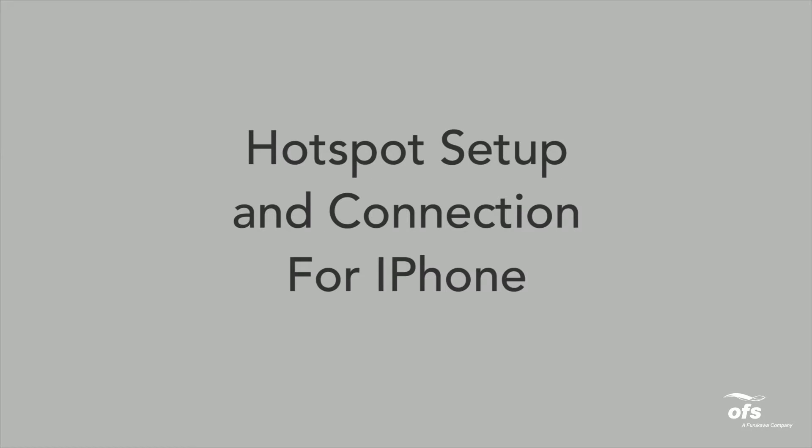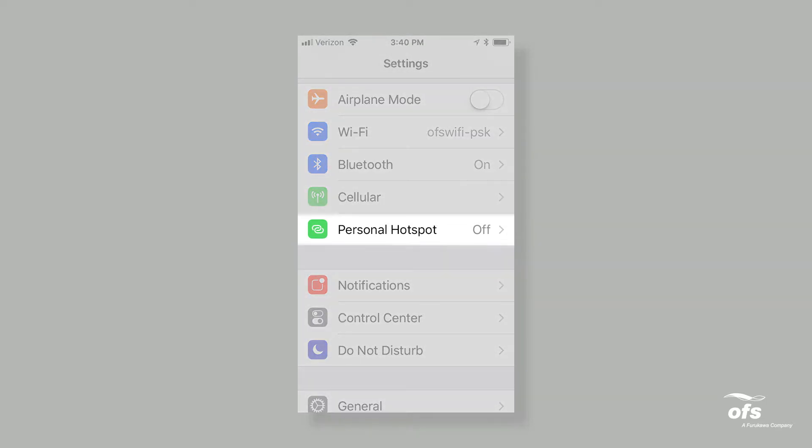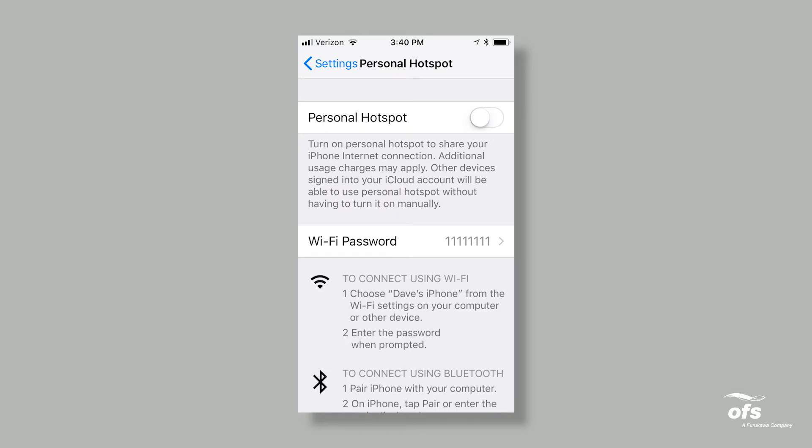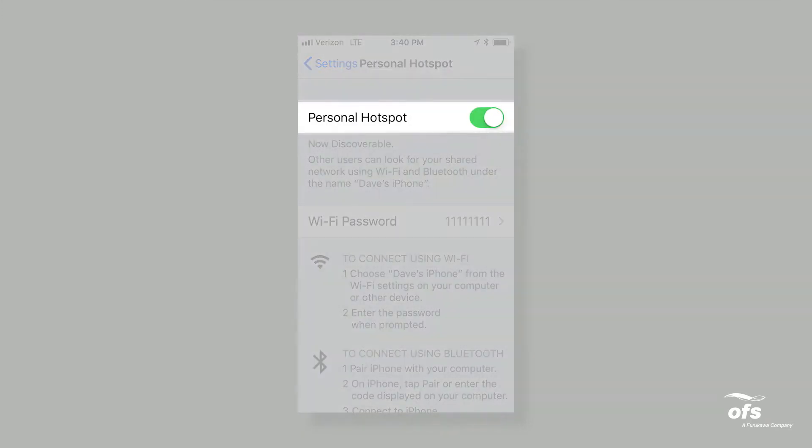Hotspot Setup and Connection for iPhone. Select Settings on your iPhone, then select Personal Hotspot. You should see a screen detailing the hotspot information. Please note, this function may not be available from your provider or you may be charged an additional fee. Please consult with your service provider for information on the use of a hotspot on your device. Turn the personal hotspot on.